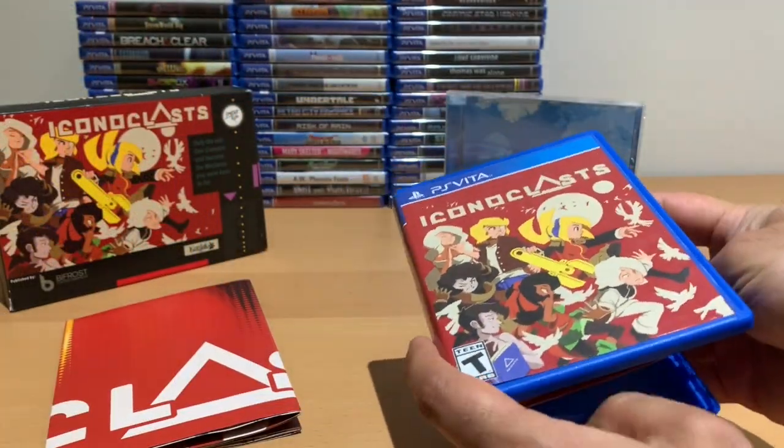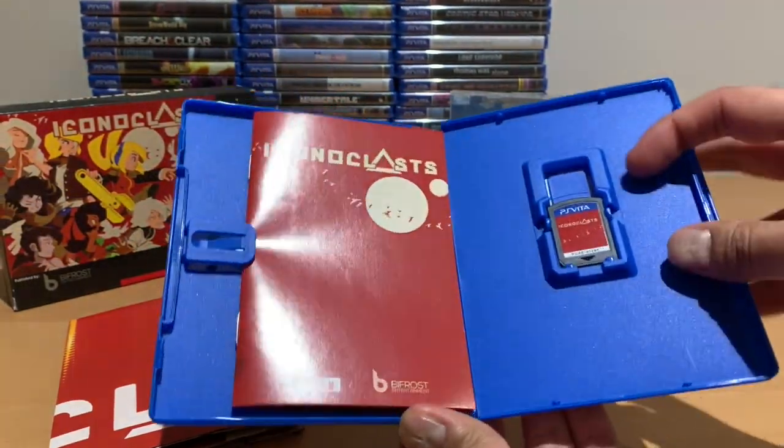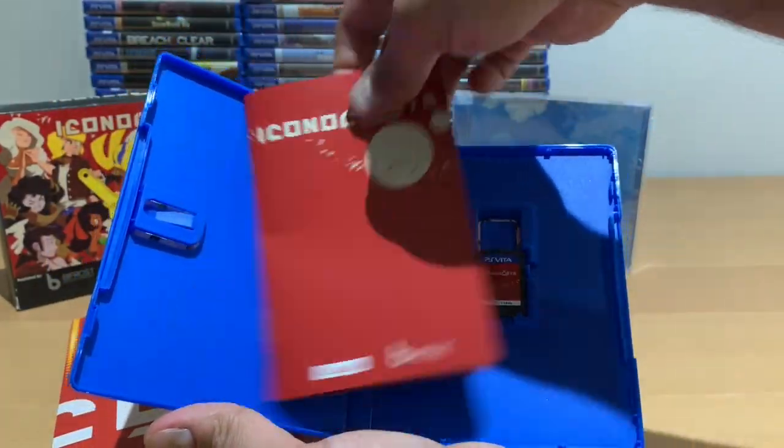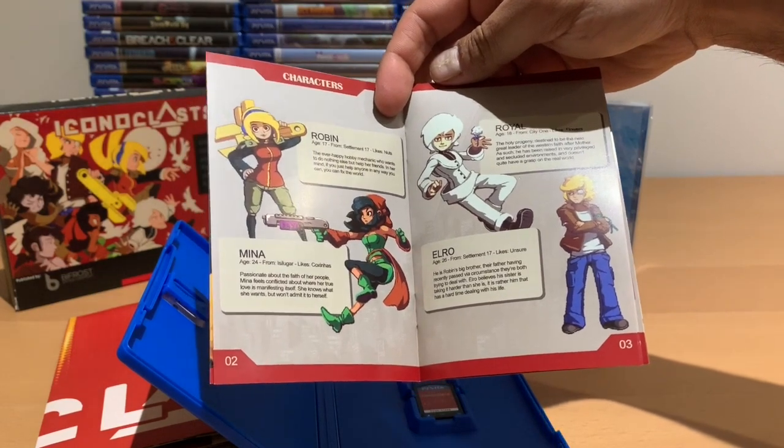One thing I really appreciate about limited run games releases is when they have a manual for the game. Having collected games since the 80s and 90s, it's just nice to have a game manual included.